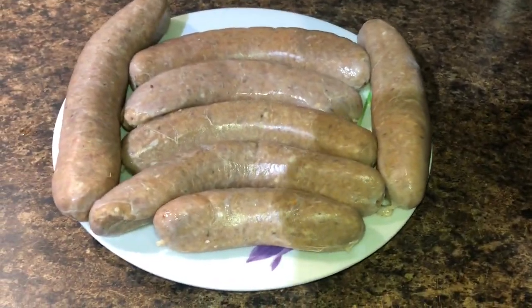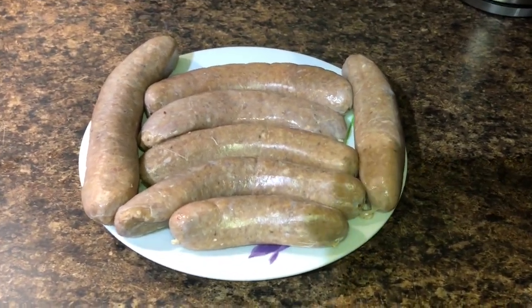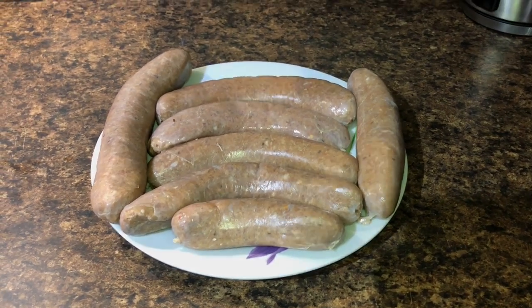Oh hey, there's what we got — some homemade hot Italian sausage. Regular links there. Let me go get them out on the grill. We'll pick back up there.